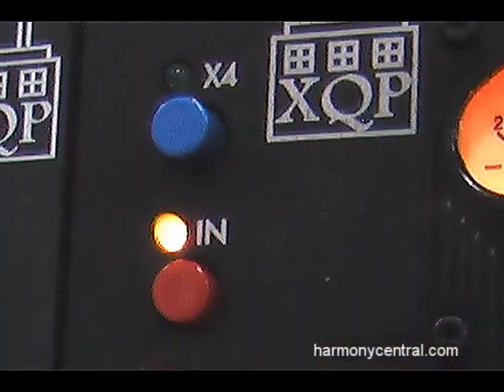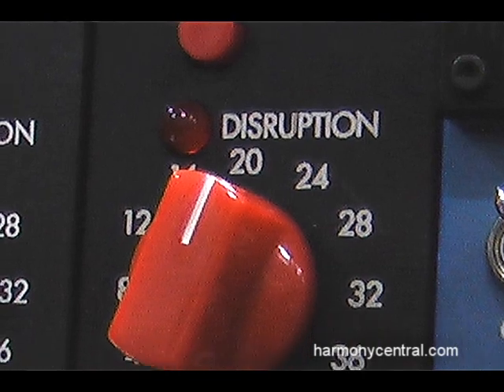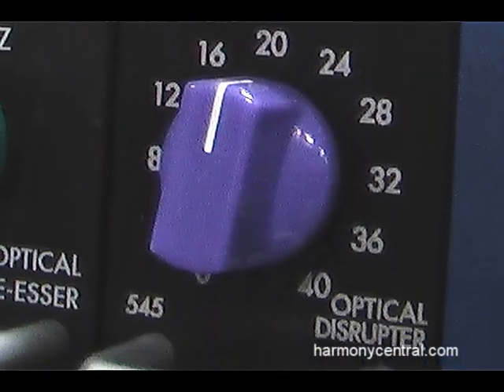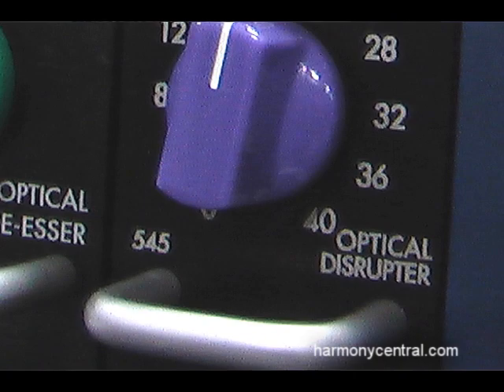My name is Dane Tate with XQP. I'm the product specialist and designed the solid state equipment. The 545 Optical Disruptor is an optical compressor — the purpose of it is to create asymmetrical distortion. There's no gain reduction meter for that reason. There's an LED, like the Deisser, that just flashes when it's working. The purpose is to listen to that distortion — that's the whole point of the thing.